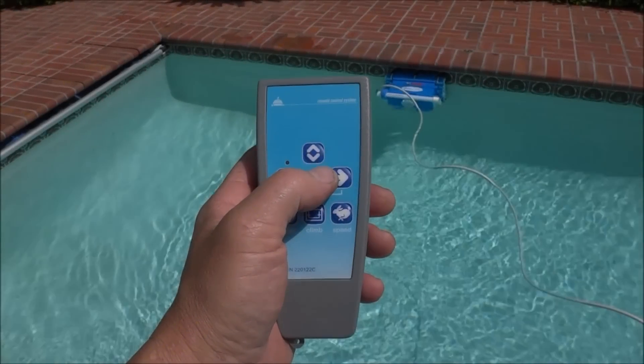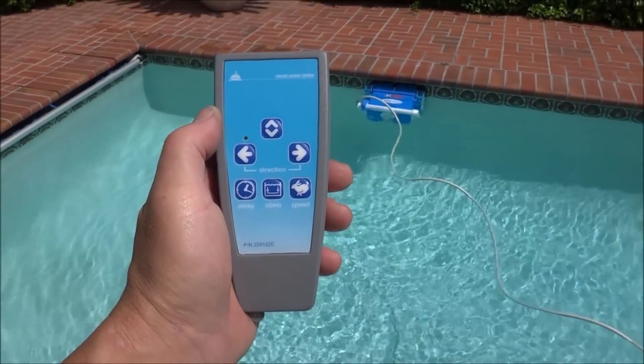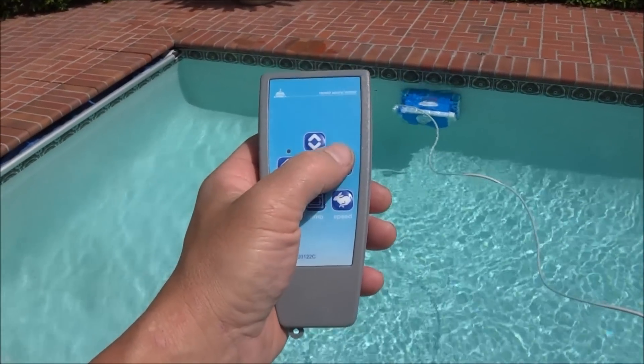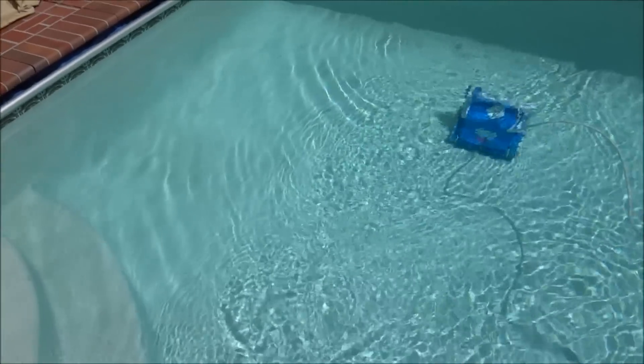The Aquabot Turbo T4RC would be a great choice for a robotic cleaner for your pool. It comes with a very nice user-friendly remote control for spot cleaning, and the Aquabot Turbo T4RC will leave your pool spotless.